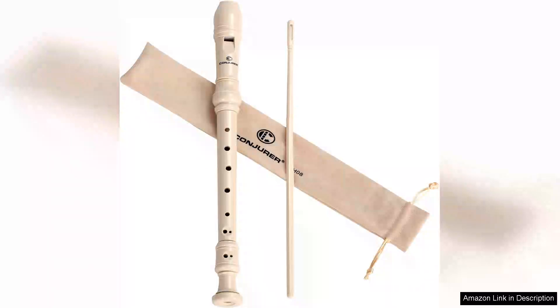I recently purchased the soprano recorder instrument for kids and students with German fingering, and I must say it exceeded my expectations. This eight-hole flute-style recorder is perfect for beginners and offers a delightful introduction to music.